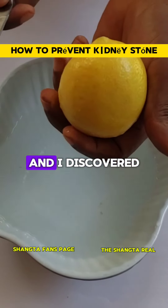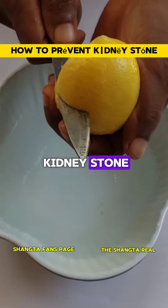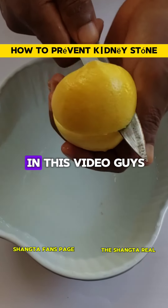I made a video some days ago and I discovered a lot of people were talking about having kidney stones. So now, how do you prevent kidney stones from forming? I will tell you in this video.